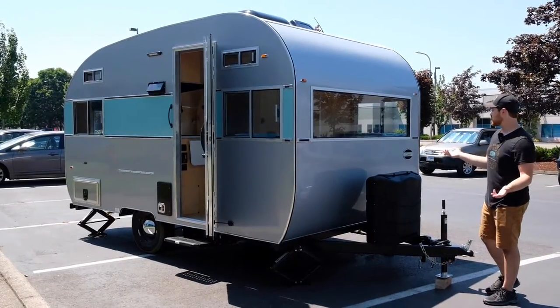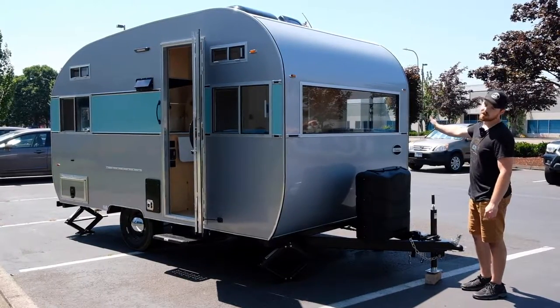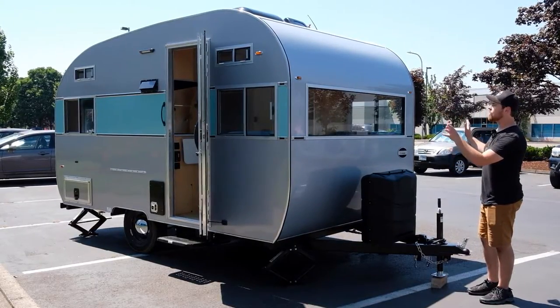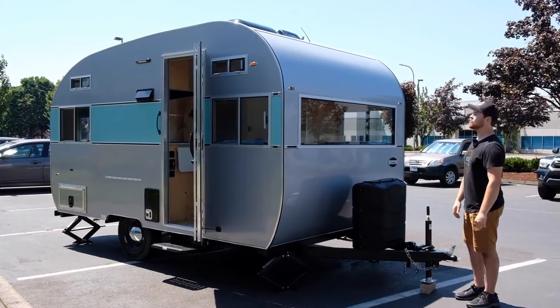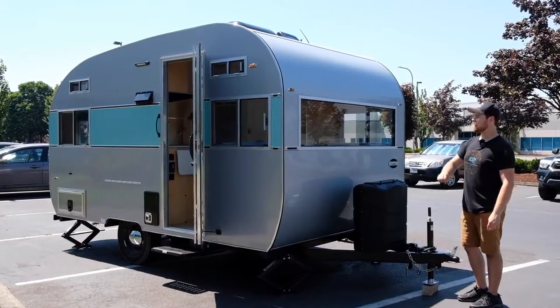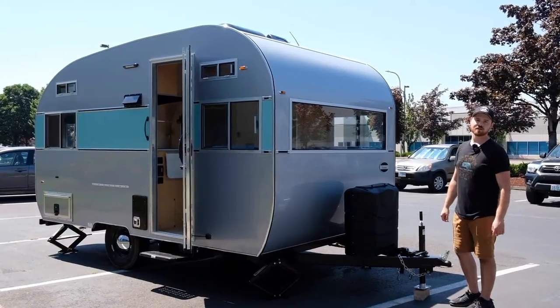While we're standing here, we also have an awesome window from Motion Windows. They're located over in Washington, and what I really love about this is it gives you almost a 180-degree view, including the side windows. It's just a really great aesthetic for being outdoors. Let's take a quick peek around to the side of the trailer and show off some features over there as well.